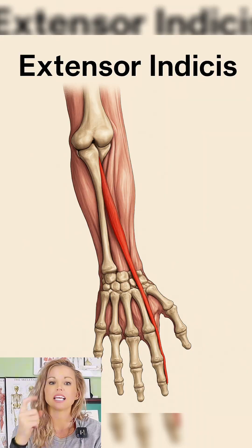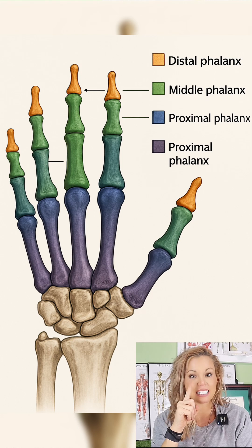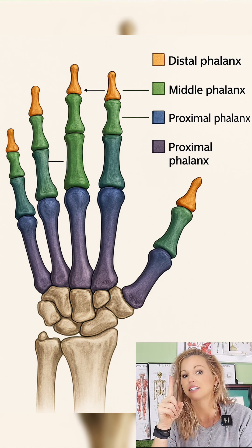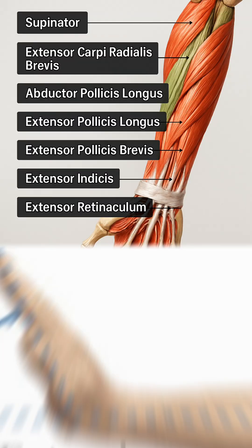Its primary actions include extending the index finger at the MCP joint, assisting with extension of the PIP and DIP joints via the extensor expansion, and it weakly helps with wrist extension, helping with fine motor control and precision tasks.